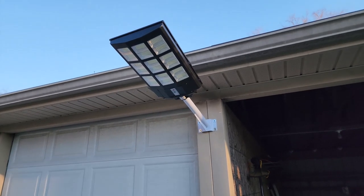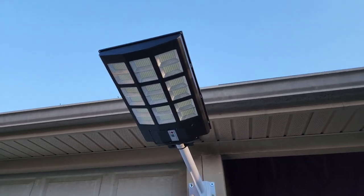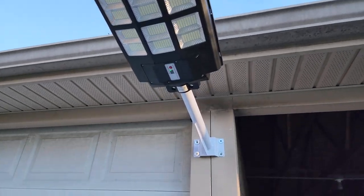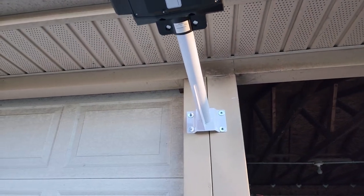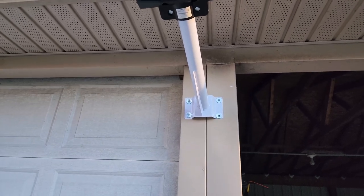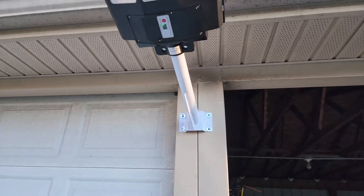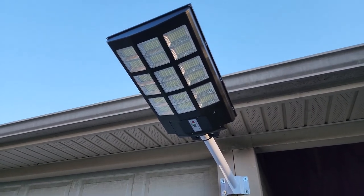We got the light installed and it looks really nice — look at all those LEDs. I used screws instead of the bolts they provided because I was mounting it straight into four-by-four posts, so bolts and nuts wouldn't work. I'm excited to see what this will do at nighttime.